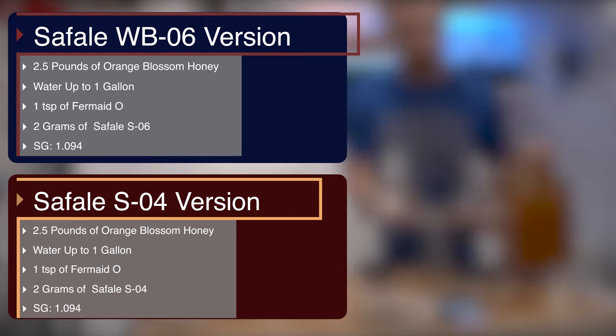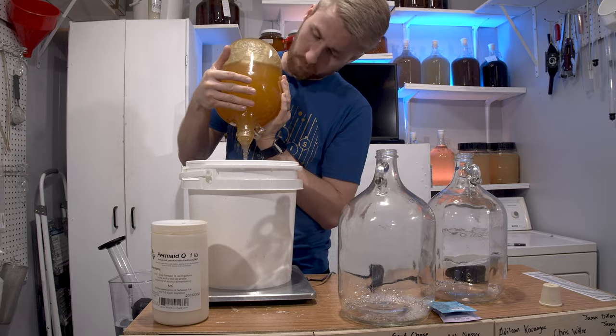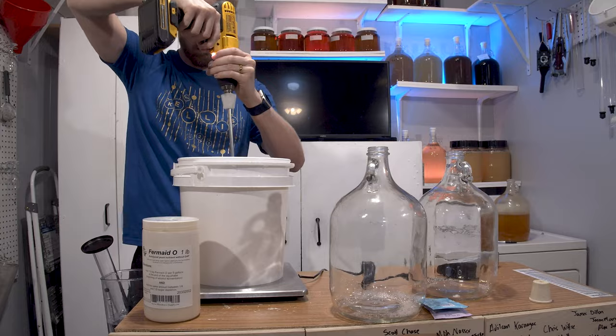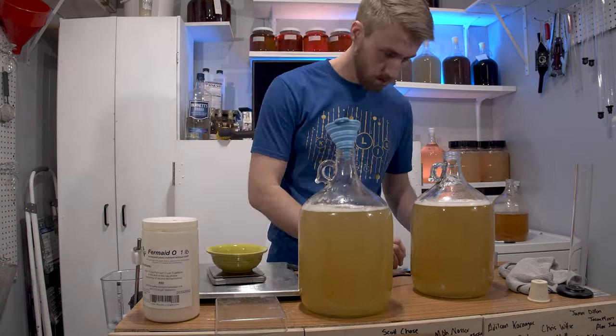I started with two gallons of must, mixed up my base mead recipe, which is just honey and water and yeast. I started the gravity for both at 1.094, put my yeast in, and threw about three or four grams of Fermaid O into each one to give them proper nutrition, because honey is low in nitrogen and the important things that malt can have. So I fed my yeast and let them ferment. They both took quite some time.